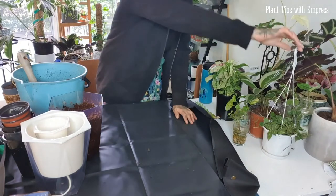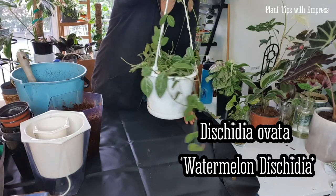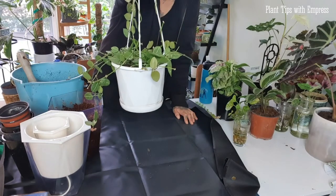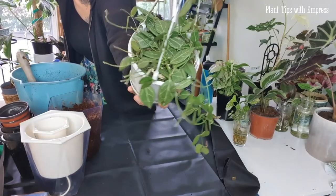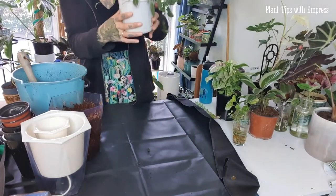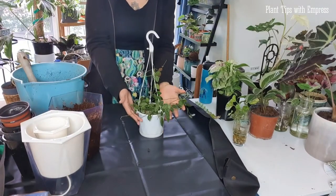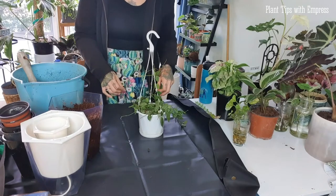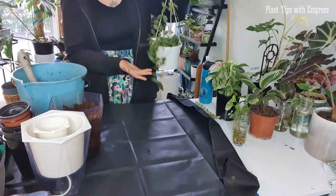This is the watermelon dischidia — a plant I got at the end of last year. All of these little vines had no leaves on them when I got it; it had been quite damaged in transit or someone had taken the leaves. It is such a pretty little plant — the leaves are so interesting and the new leaves come out in this sort of red-pink color. I'm a little concerned about repotting it because trailing vine plants are always tricky and the soil is super compacted.